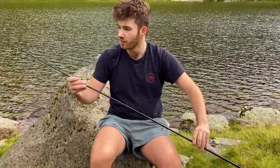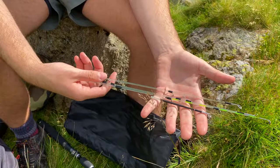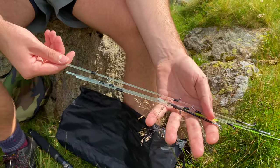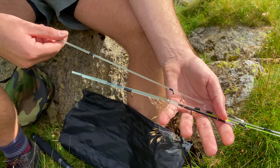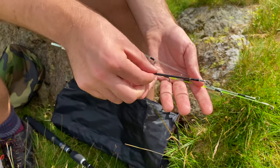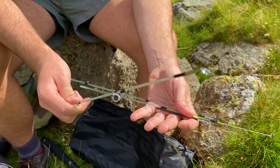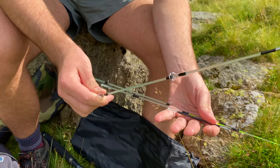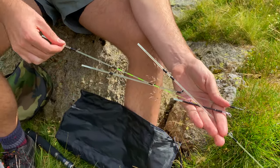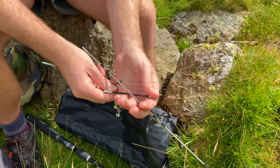Quick and easy setup, very compact. So these are the rod tips that come with the Rigged and Ready setup. We've got a spinning tip here, which I'll be using today. A tip here for the more heavyweight lures. A fly tip, which I might also bring out depending on conditions after we get started. And just a standard sort of multi-purpose bait fishing tip. But today, for now, we're going with the spinning tip.